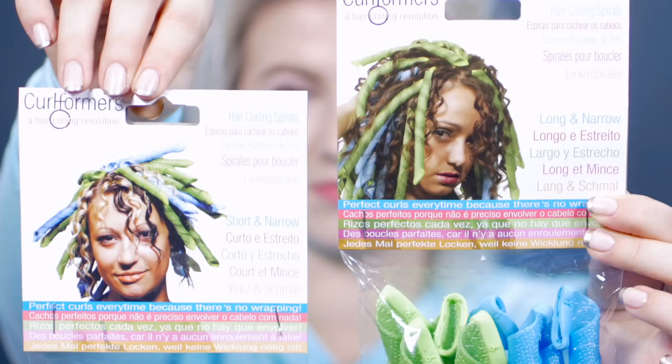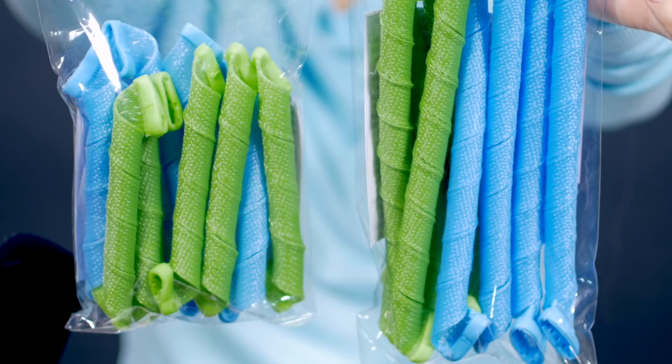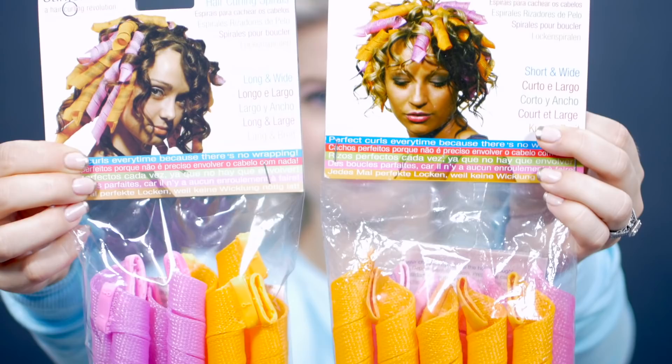So right now we're gonna be testing out the Curlformers. You guys have requested this a lot and I'm excited because they're heatless curlers that give a really nice curl to your hair. So I got two types of curls. The first ones are the green and the blue, which you have the long and the short version, and these ones give you very tight and narrow curls. Then I also picked up the pink and the orange — both short and long versions — but these ones give you more of a wide, less curly curl. So I figured I would test them both, one on wet hair, one on damp hair, and then the other on dry hair to see which gives the best results. Let's start with the tight ones first.